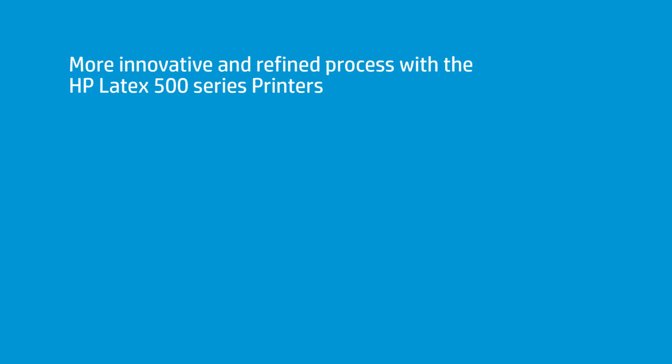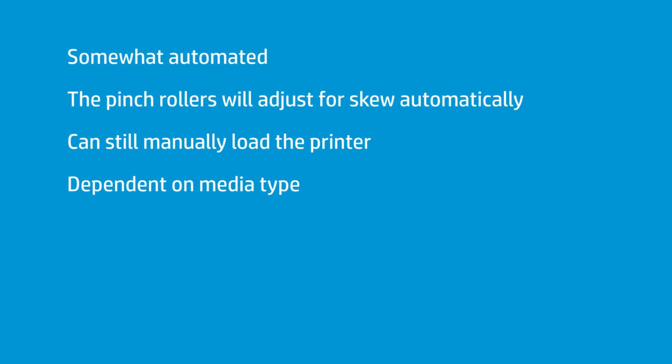The Latex 560 and 570 have a new autoload process that is more refined and innovative than before. The new loading process is somewhat automated — when you load the roll, the pinch rollers will make slight adjustments to correct for skew. The printer will shift the media until the skew is correct, making it much more likely to get skew right the first time.